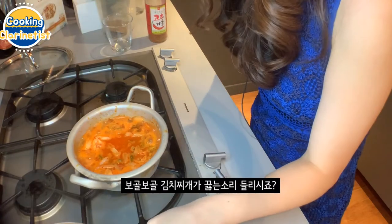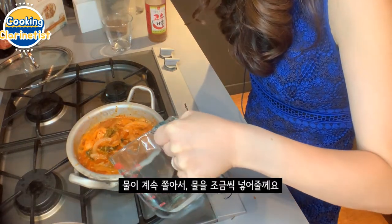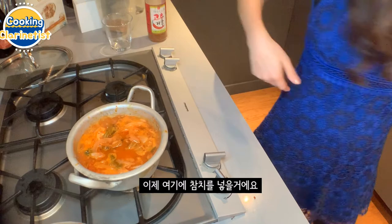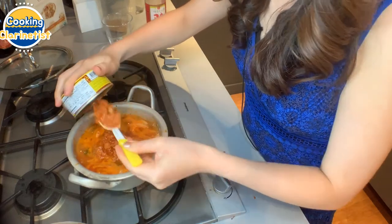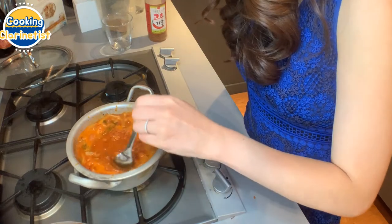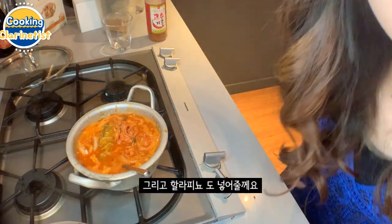Listen to the kimchi jjigae boiling. I might add a little more water now because as it boils the water kind of shrinks, so at the end I'll be putting in about two cups total. Now we're going to add our canned tuna — add the whole can and mix it around. Right after adding the canned tuna, we're going to add in the jalapeno.